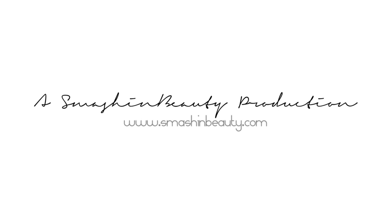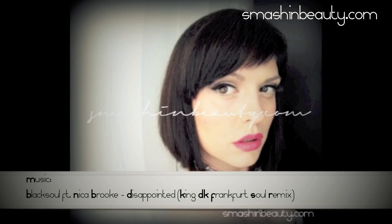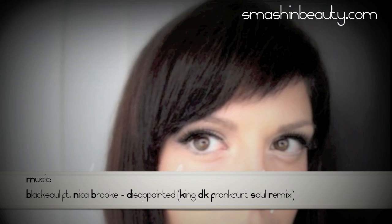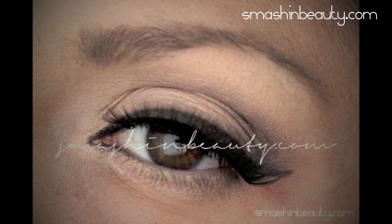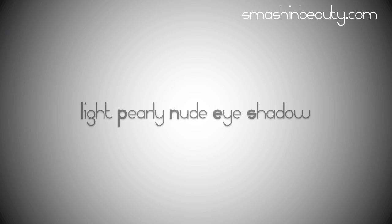We had some really good times and I still love you, but now I'm ready to move on — it's time for change. You are exciting! Since this is a very light look, it's best to use a light base.